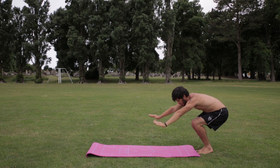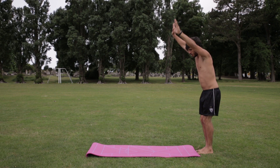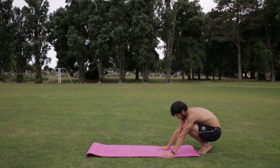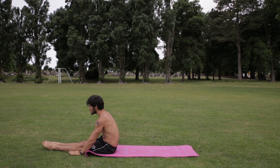Step number four: the pike. Once you jump onto the mat, practice finishing in this pose called the pike — where you're sitting down with your legs straight. Make sure you point your toes at all times. Remember, good form and good practice will make you do better movements in the future.